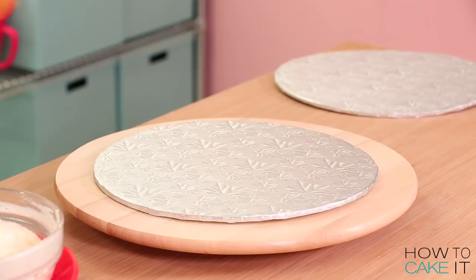Before I place my seeds into the secret chambers, I want to spread a little bit of Italian meringue buttercream with a small offset spatula on that layer of cake. For the seeds of my apple, I chose to use Brazil nuts because the lovely brown skin reminded me of apple seeds. Then I took the top cake, flipped it over, and made sure to align the secret chambers.